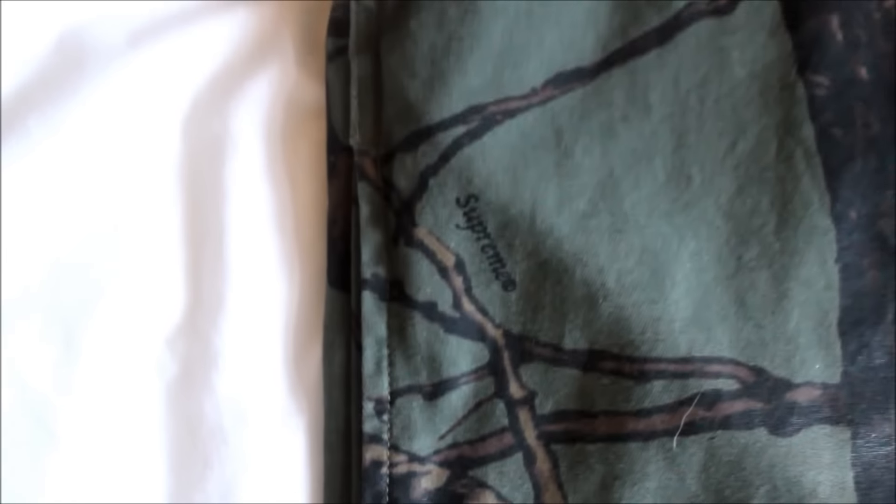There should be a few fonts saying Supreme like this on the jacket also. The font should be a tiny bit blurry, but on the fakes it's really clear.